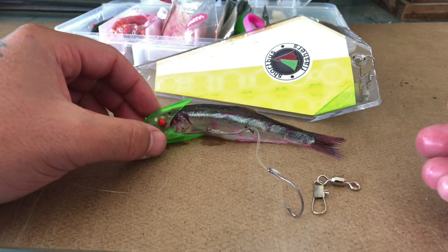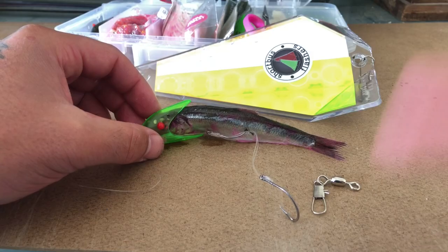Attach your snap swivel to it and hook it to the 360 flasher. Now let's go check out how it did on the water.